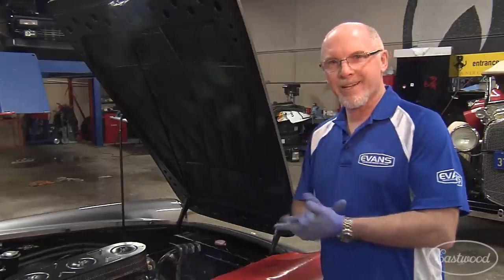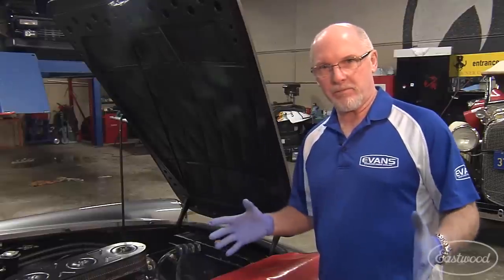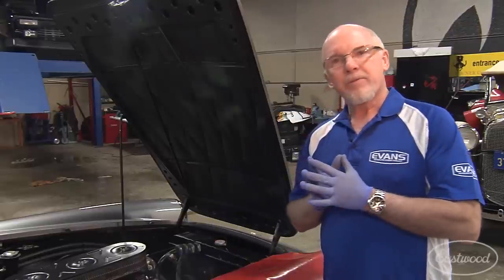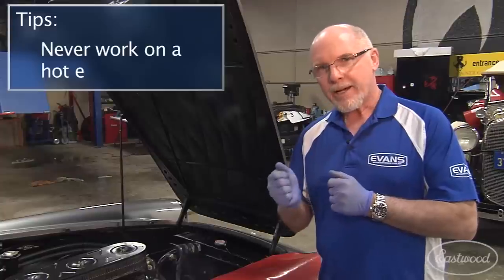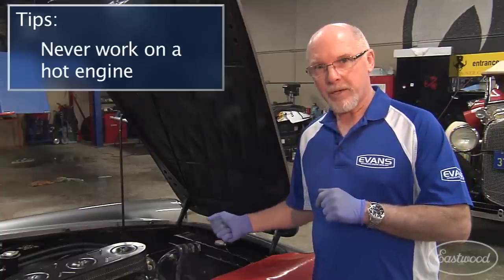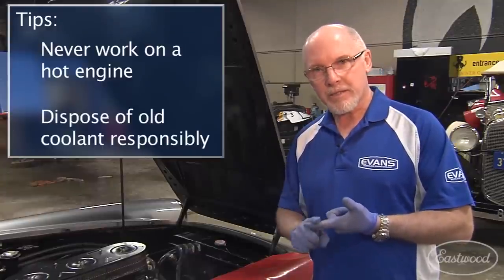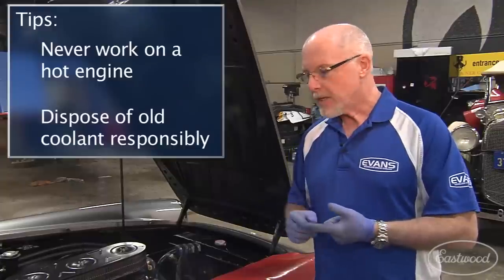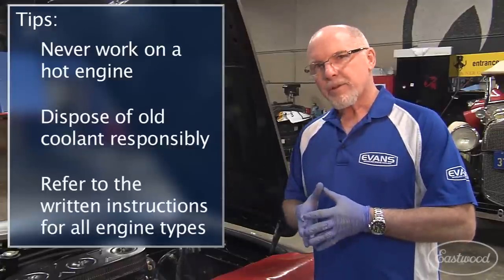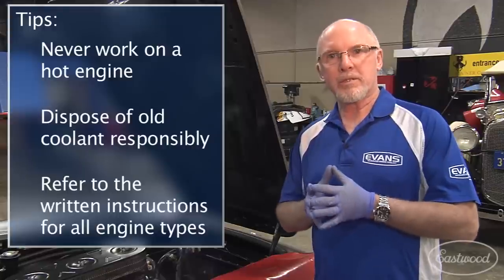Now that we've completed the successful conversion to Evans Waterless Coolant, we know that this car is protected for the rest of its life, because Evans is a permanent coolant that will last the life of the engine. A few reminders: never work on a hot engine — make sure it's cooled all the way down before removing the radiator cap. Please dispose of coolant properly, responsibly, and in an environmentally safe way. And please refer to the written instructions before beginning your conversion to Evans Waterless Coolant.